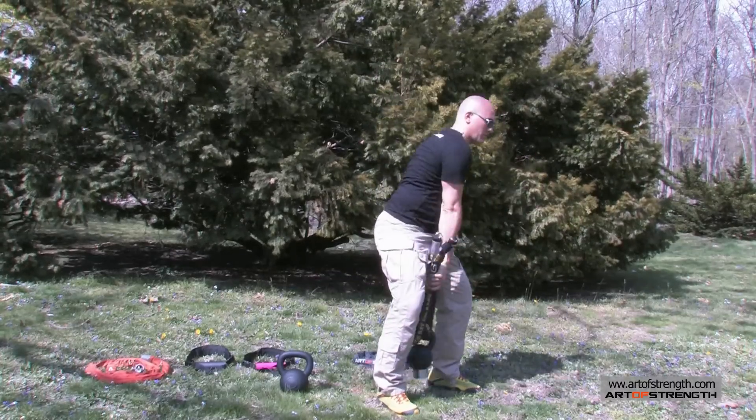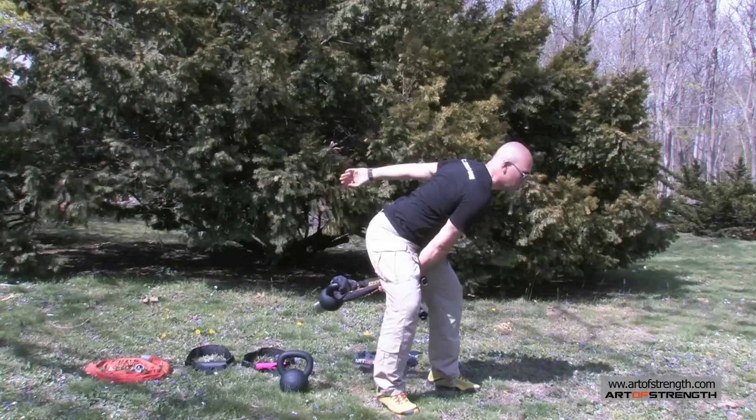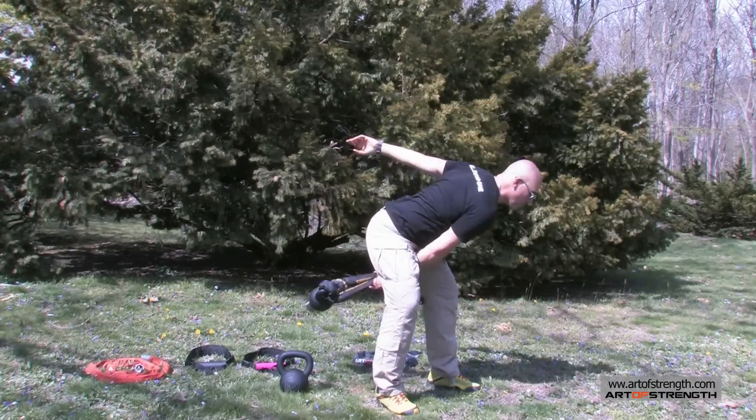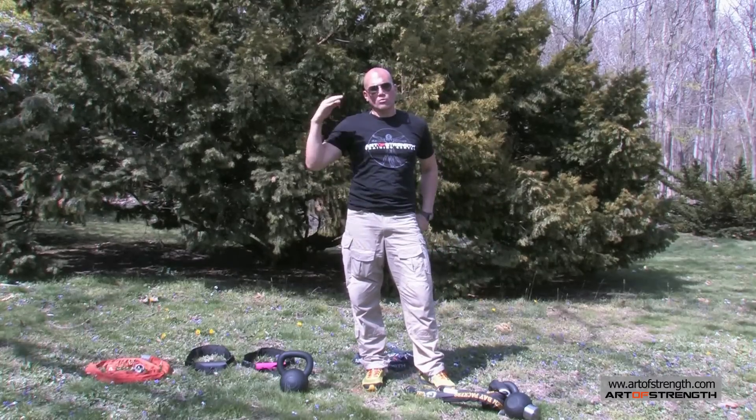So now into hand to hand with this — a fantastic progression to further challenge your training and add a little variety without always having to add more weight.